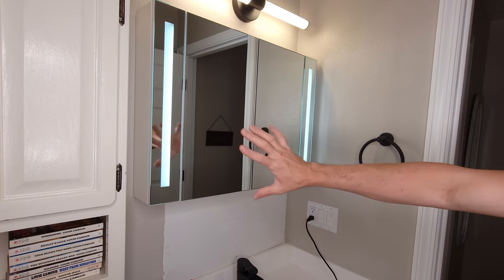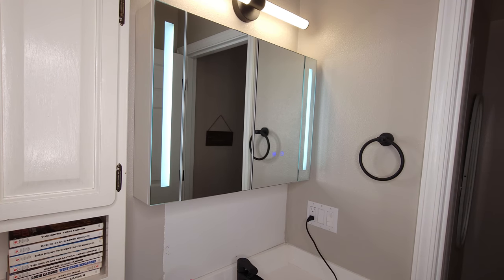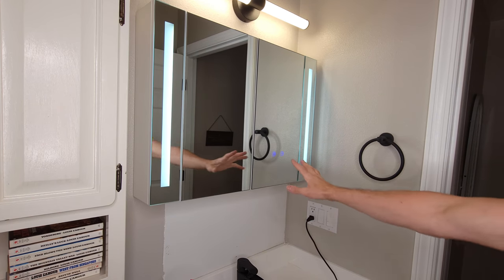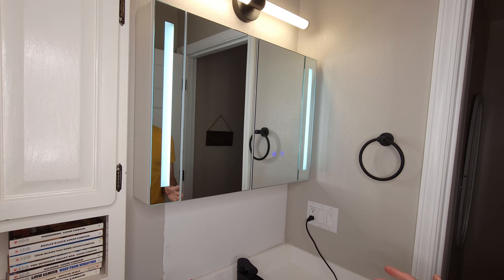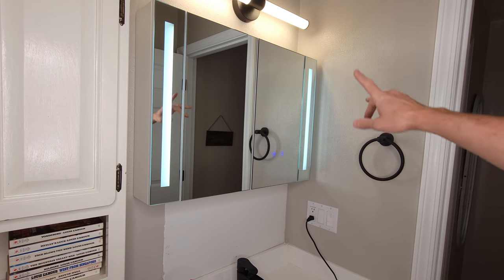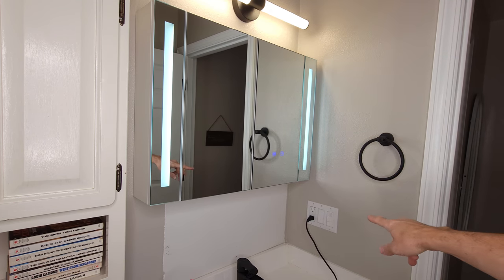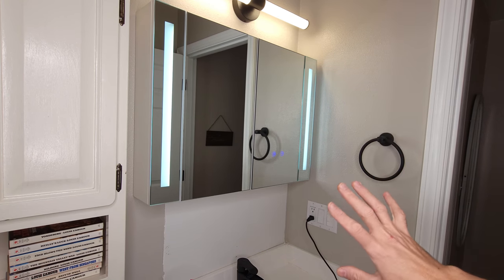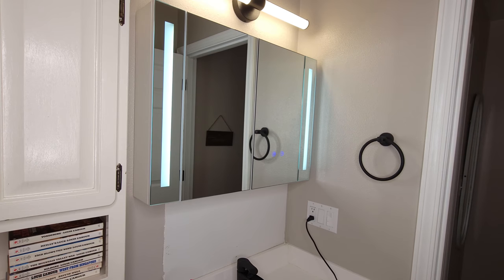That looks pretty nice. I like the look of it — the space, it has plenty of storage space. These are a cool feature, just a nice little mirror. The install was a little involved — I'd recommend two people for sure, but not horrible. Looks clean. I like that I could just plug it into the wire up here and not have to have a wire coming down to plug into the wall, which wouldn't look horrible, but it's just so much cleaner where you don't see any wires.